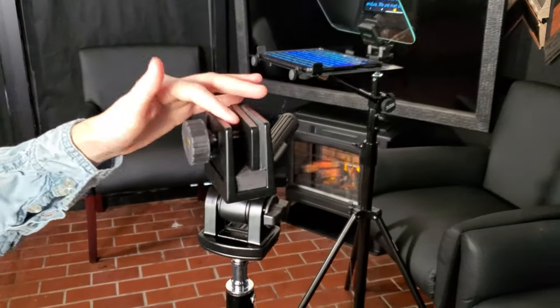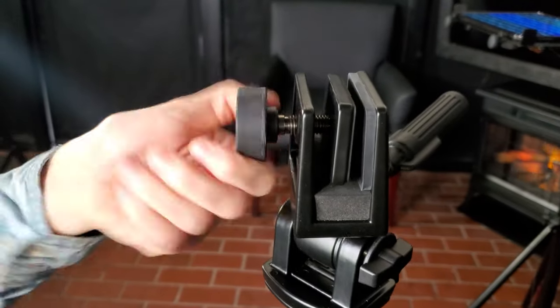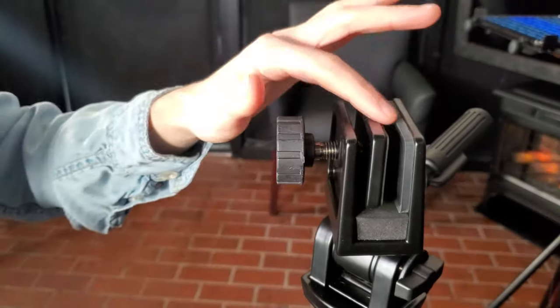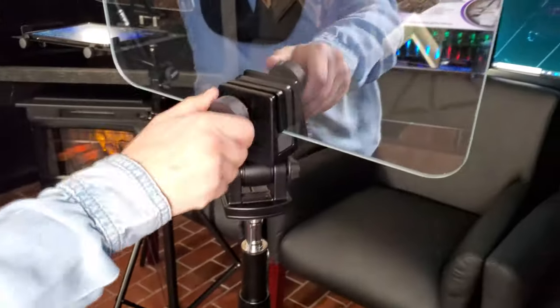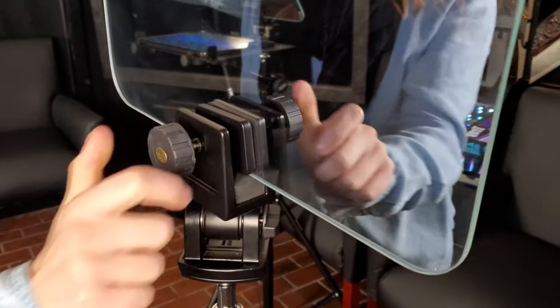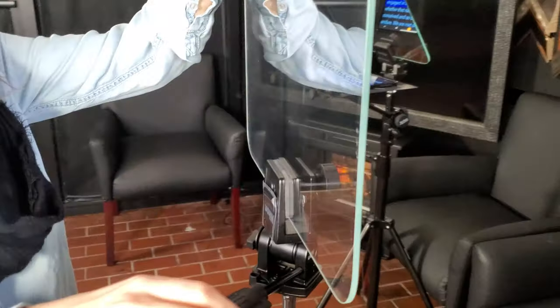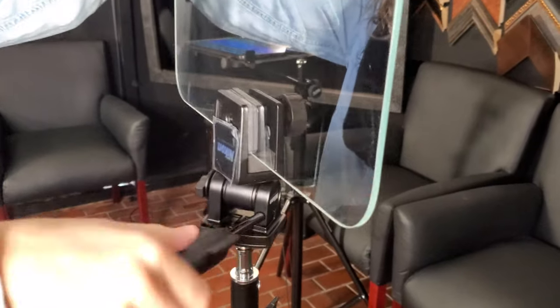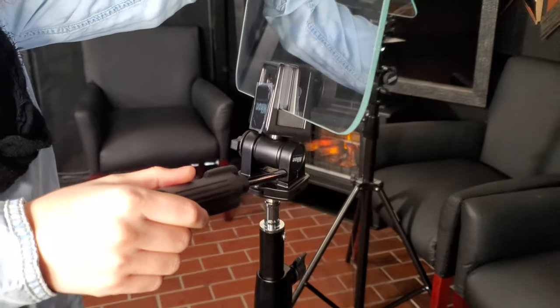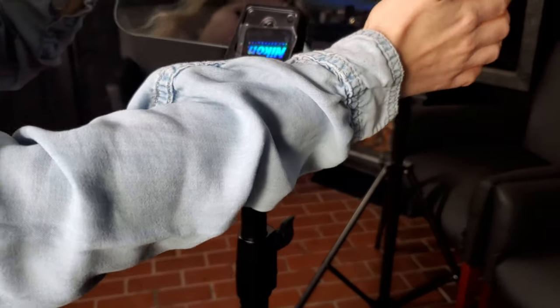This clamp up here is where you'll place the mirror. Unscrew it and it will open up. Put the mirror right in between these two pieces, make sure it's centered, and screw it right back in. This will not break the mirror, so you want it tight. Now use this knob right here to angle it — twist it and it will go down, then straighten it out.